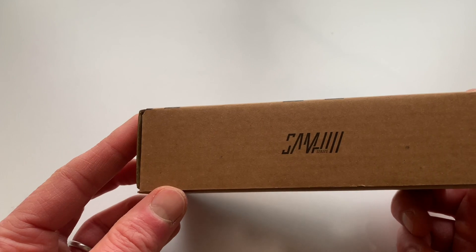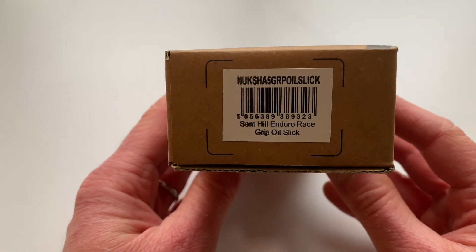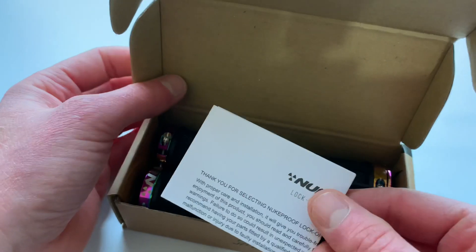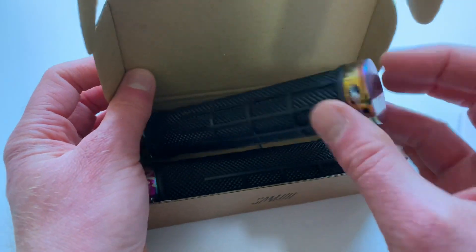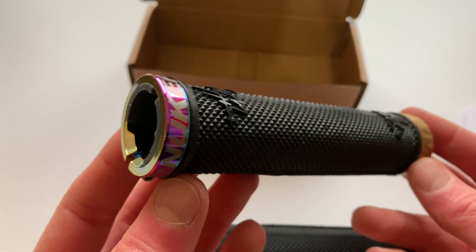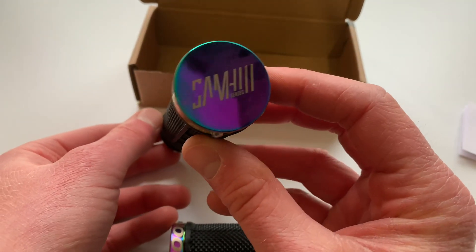Based on the same design that Sam has ridden to victory at the Enduro World Series, and described by the man himself as pretty comfortable little things, these grips have been designed specifically for enduro riding with their comfy and durable rubber construction. They're 135mm wide, and they've got laser etched Sam Hill Series graphics on the lock rings and bar ends, as well as that oil slick finish too.